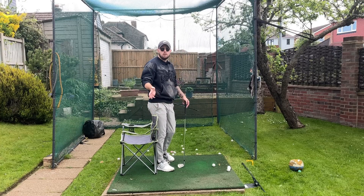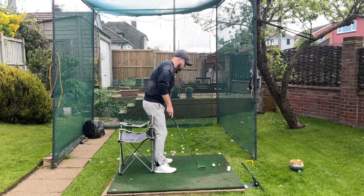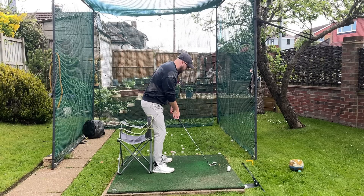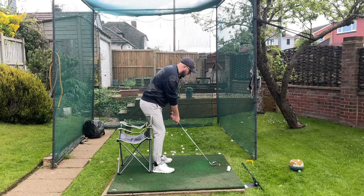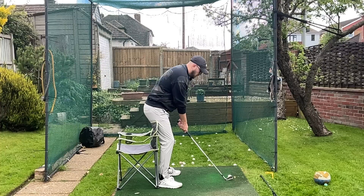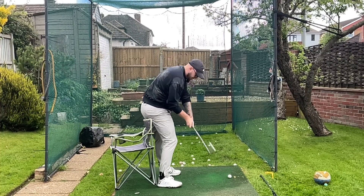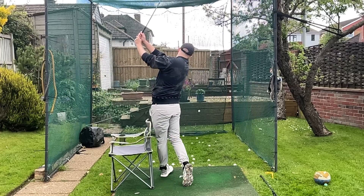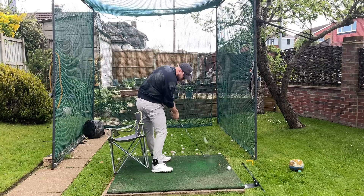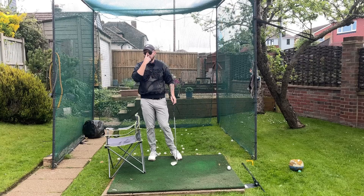Do half to three-quarter swings with this because there's a lot you're doing at once. You're going to notice you start to turn a hell of a lot better. Here we go — just doing a half swing version with both drills. You can see great rotation from there. Do these two drills and you can see some crazy good rotation pretty much every time. Stick pointing down and around, pushing the chair back — both of them.